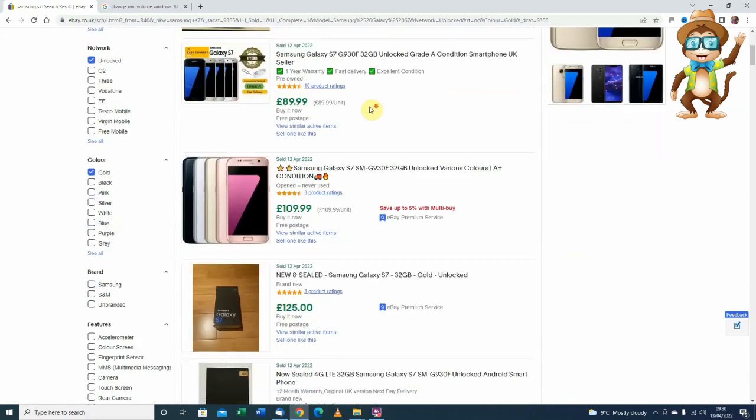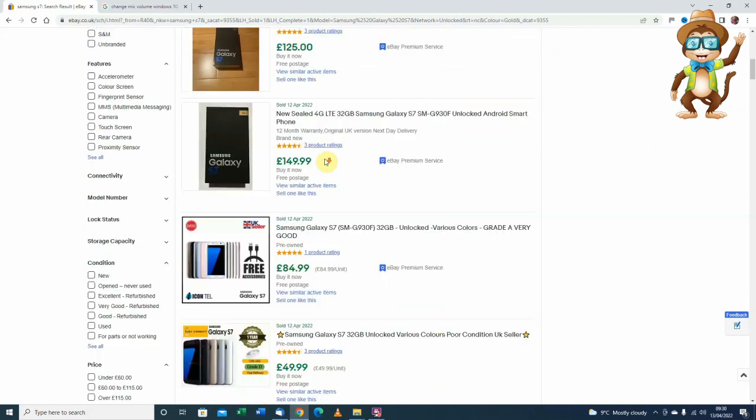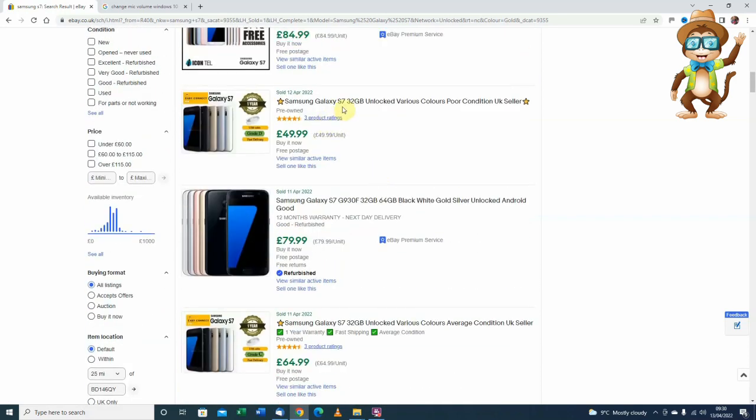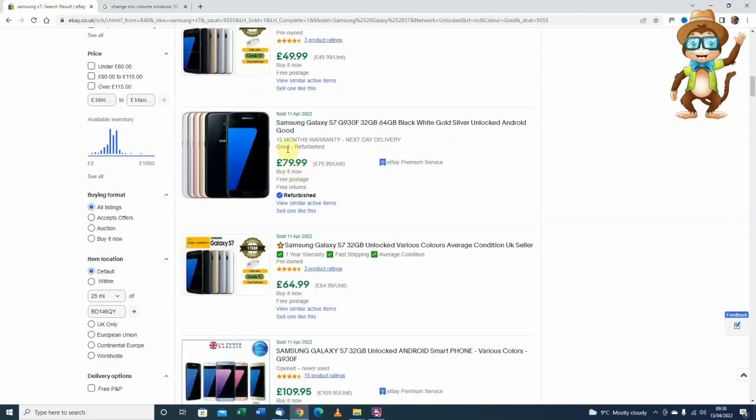Even if I put gold, it says black. I'm looking for a good price. Grade A, very good - £84.99. Pre-owned unlocked, poor condition - it's not poor condition, it's in very good condition. £76.99 but with 12 months warranty - I can't guarantee that, can I?